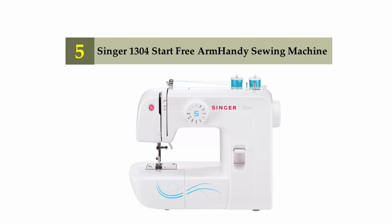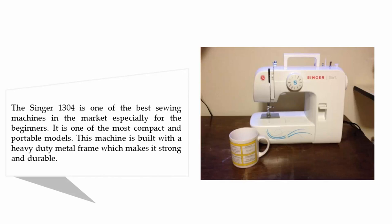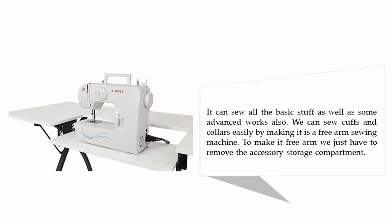Starting our list at number five: Singer 1304 Start Free Arm sewing machine. The Singer 1304 is one of the best sewing machines in the market, especially for beginners. It is one of the most compact and portable models. This machine is built with a heavy-duty metal frame which makes it strong and durable. It can sew all the basic stuff as well as some advanced work.